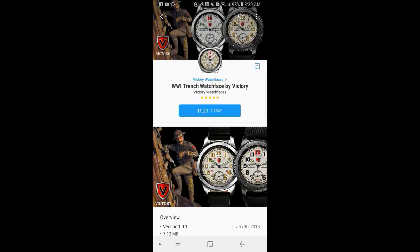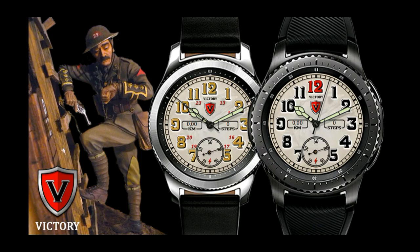Hey guys, welcome back to Jibber Jab Reviews. In today's show I review an analog watch face from a new developer, and I love to showcase upcoming developers for you guys as it gives you more choices when deciding which watch faces you want to wear. I'm also going to be giving away five free coupon codes for this watch face, so make sure you stick around until the end as I'm going to tell you how you can enter the contest. Let's go check out this new offering from Victory Watch Faces.